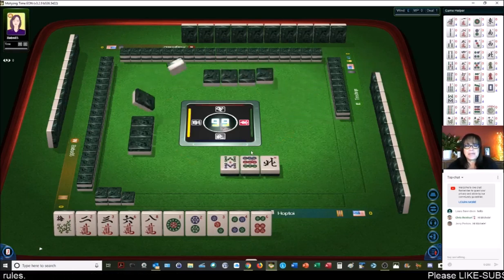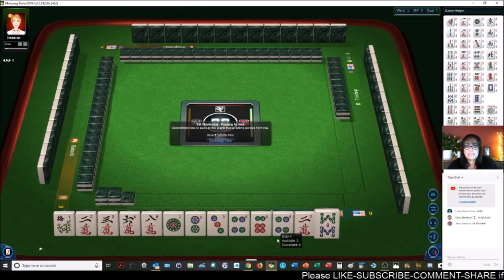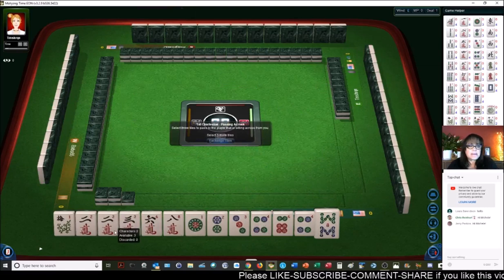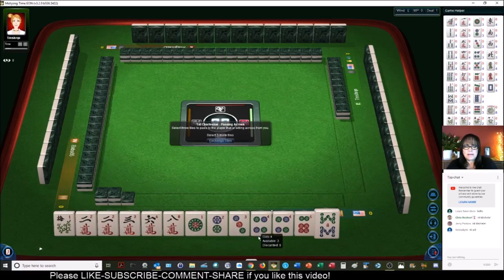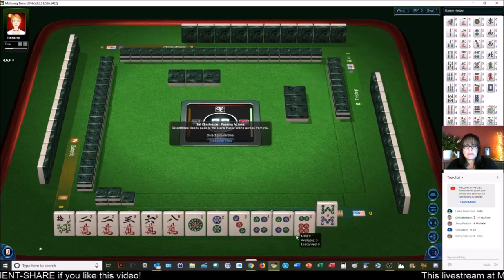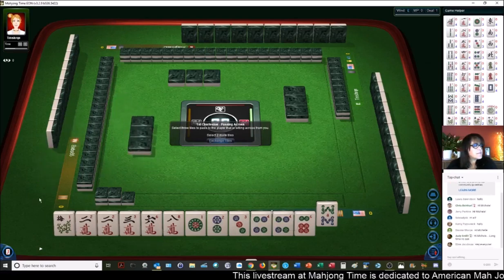Hi Jerry, welcome. I decided to start playing right away. Anybody joining? Say hi in chat. We have a pair of 2s and a pair of 4s. Lots of 2-4-6-8, but the 2 and the 4 aren't in the right place. Long time no see, Judy.